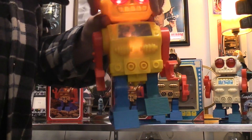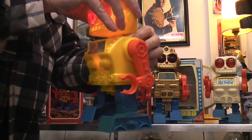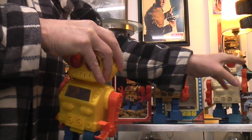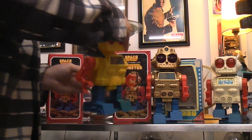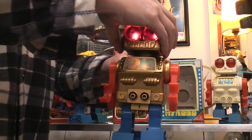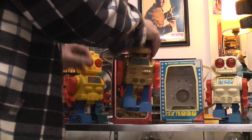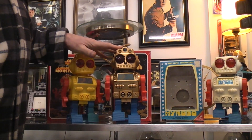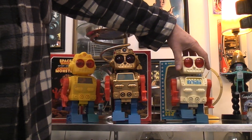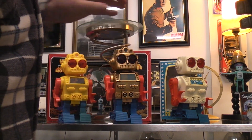There's one other difference worth noting: you can see the arms are mechanically linked in the Hong Kong versions, whereas in the earlier My Robo — the Japanese version — the hands are just poseable and not mechanically linked to move. So there's another difference between the Hong Kong versions and the Japanese original. There you have it — some robot extenders.